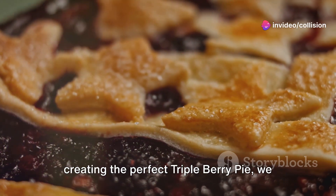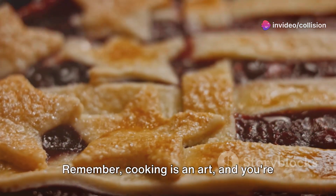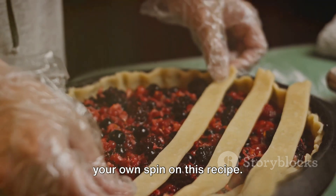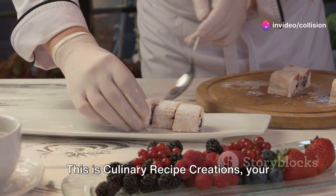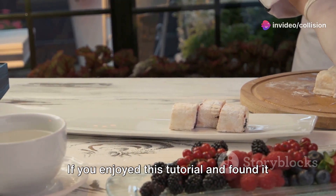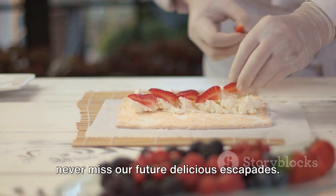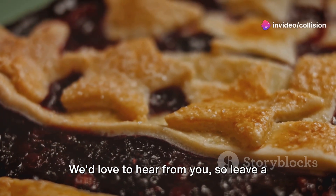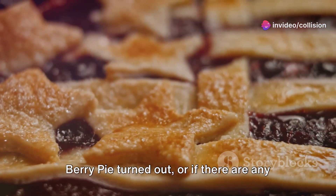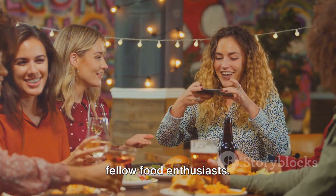As we wrap up our delicious journey of creating the perfect triple berry pie, we hope you've enjoyed the process as much as we did. Remember, cooking is an art and you're the artist — don't be afraid to experiment and put your own spin on this recipe. This is Culinary Recipe Creations, your one-stop channel for all your culinary adventures. If you enjoyed this tutorial, don't forget to hit the subscribe button and turn on notifications so you never miss our future delicious escapades. We'd love to hear from you, so leave a comment below and tell us how your triple berry pie turned out, or if there are any other recipes you'd like us to explore. Don't forget to give this video a thumbs up and share it with your fellow food enthusiasts.